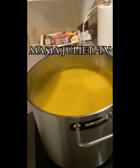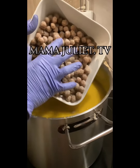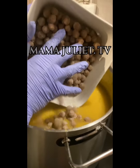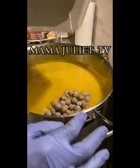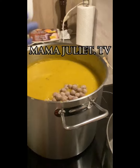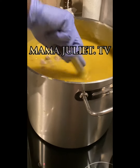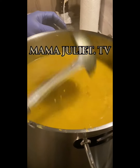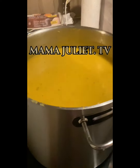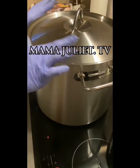Now we have our meatballs that we rolled at the beginning, because they are the last thing to drop inside the soup. We add the meatballs and stir everything together. We take our spoon and stir everything, then we cover the pot and let it cook for 15 minutes.